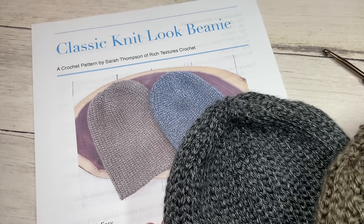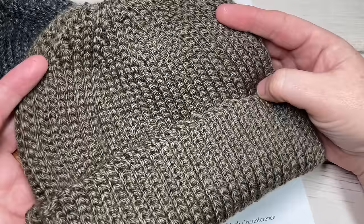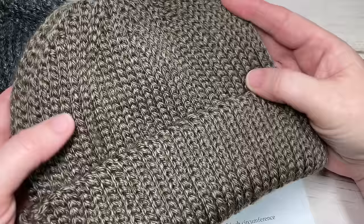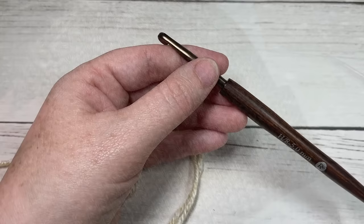You'll also want to have on hand a copy of the free written pattern, which is on my website at richtexturescrochet.com. Thank you so much for joining me, and while you're here I invite you to subscribe and take a look around. You may want to check out the men's classic beanie or the easy winter beanie if you like this style of hat — these are two other crochet patterns you'll find in the crochet hat and headband playlist. So let's grab our hooks and yarn and get started.